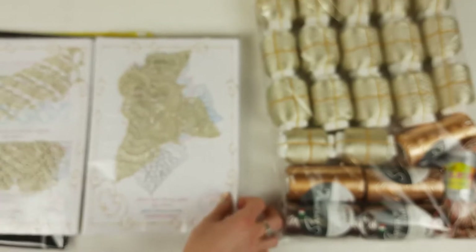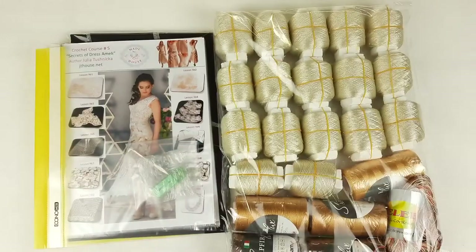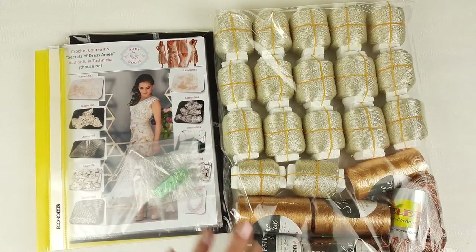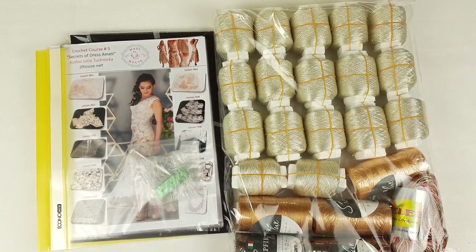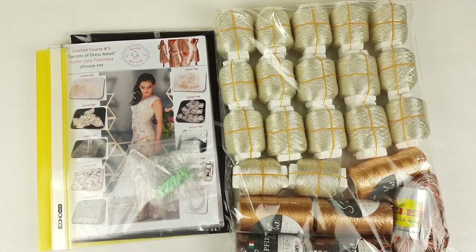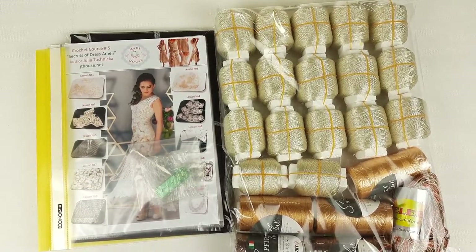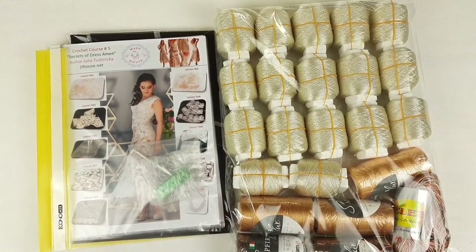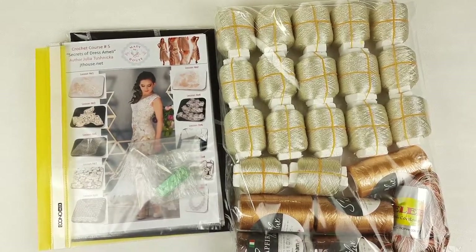And that's all — we've placed all elements and my journal is ready to send. Everything is ready: we have a journal with fabric pattern, samples, a USB flash drive, a crochet hook, and 1400 grams of incredibly beautiful threads. I am very happy, and tomorrow this parcel will be sent to my new student. I hope this video was useful and interesting for you, and maybe it will inspire you to create some beautiful crochet projects. You can also order this kit at our website jthouse.net — I will gladly help you choose any colors you like, create a beautiful new kit, and make your perfect fabric pattern. Just send me a message or visit our website and leave your order. Thank you so much for watching, I wish you all the best — see you in the next videos, bye bye!